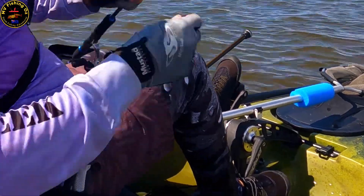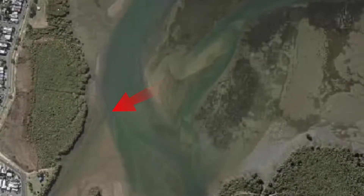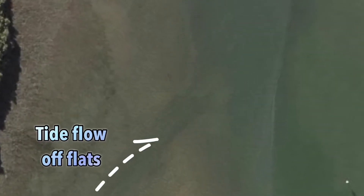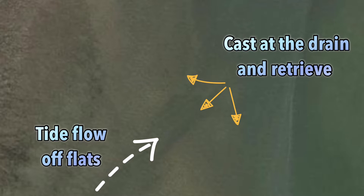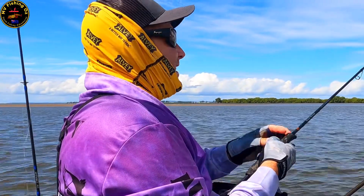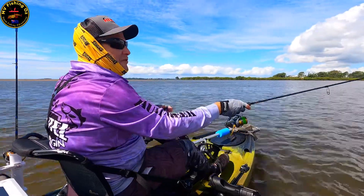I'm actually fishing a bit of a drain — it's coming off the flats, out of the creek. It's an ideal location to fish for flathead because they'll be waiting for things to pop out of the drain. Beautiful — right up into that drain.